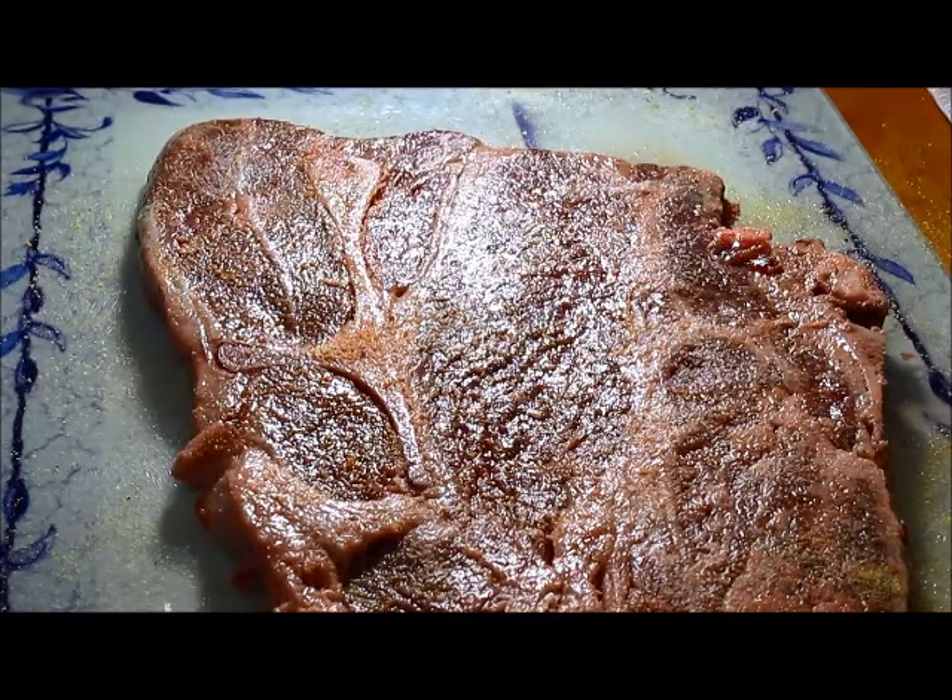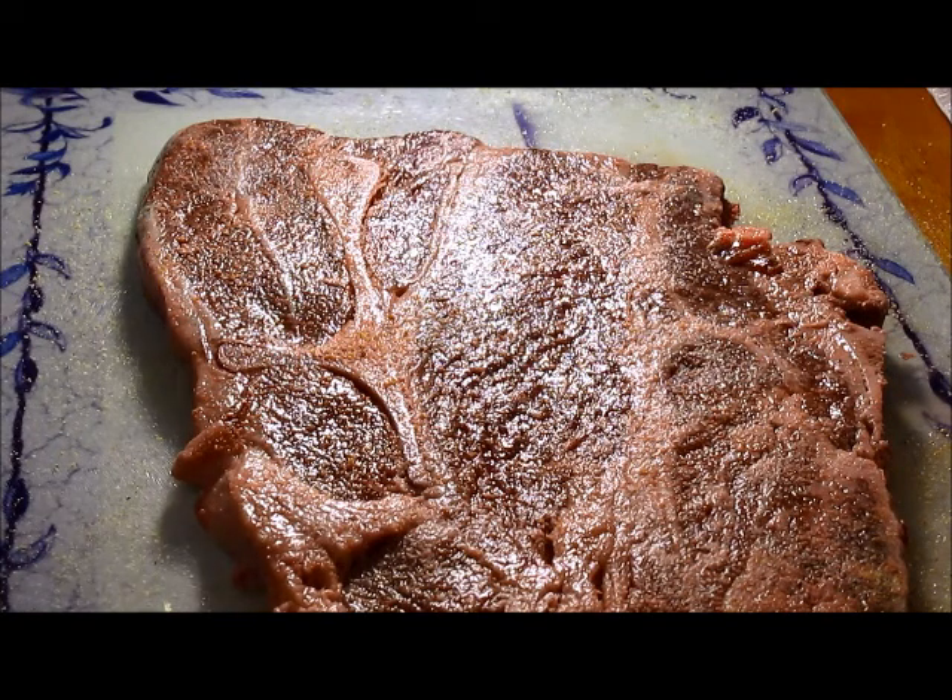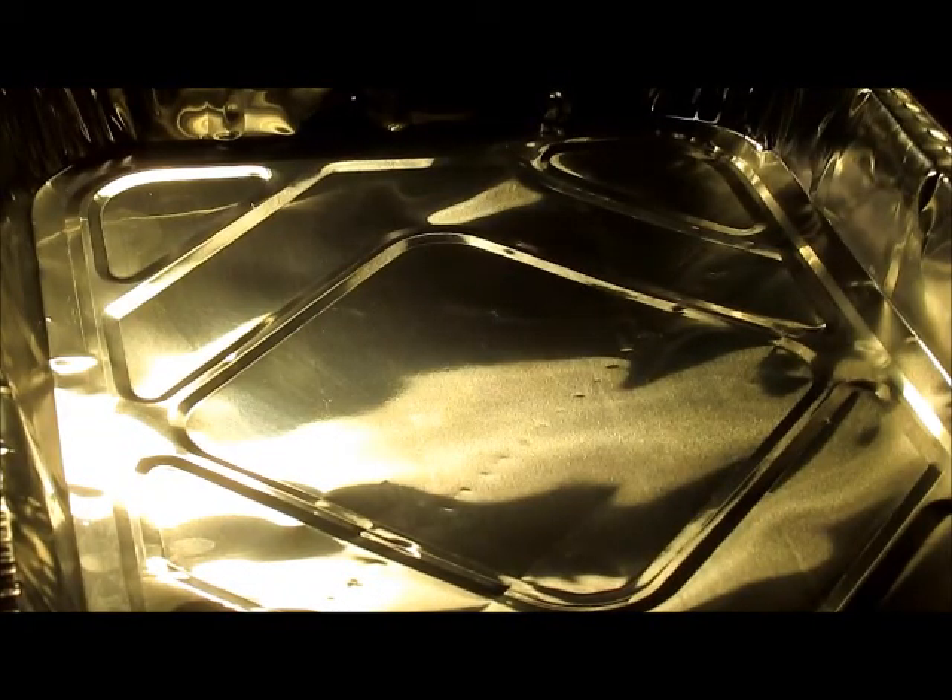This is actually going to be a very easy version — it's how I used to see my mother do it. This version, I don't have to sear it or fry it on the stove or anything. It's going to be a really simple version; it'll make its own broth. So let me wash my hands and I'll be right back.